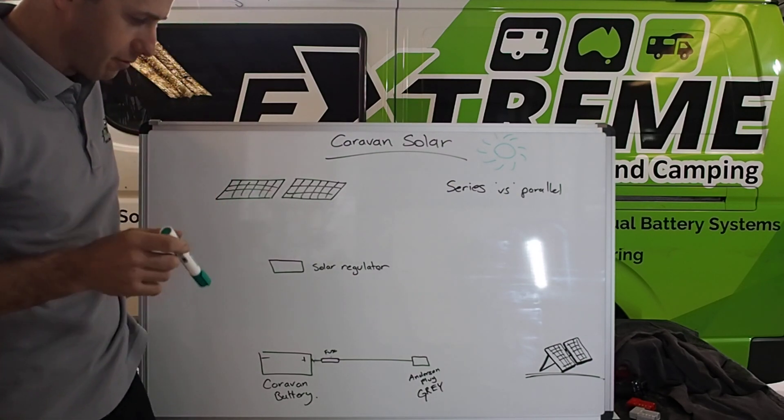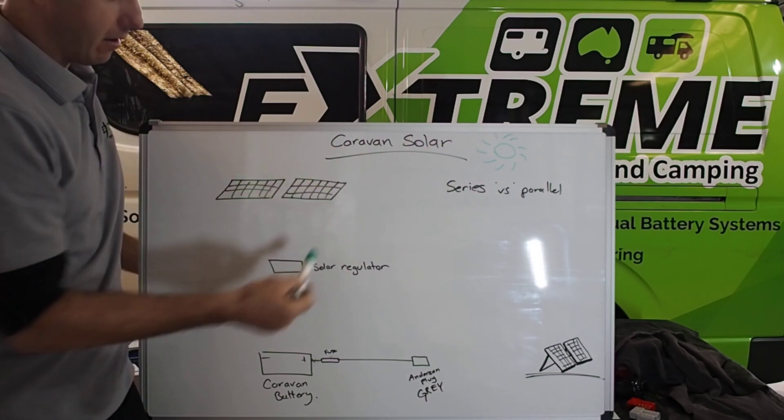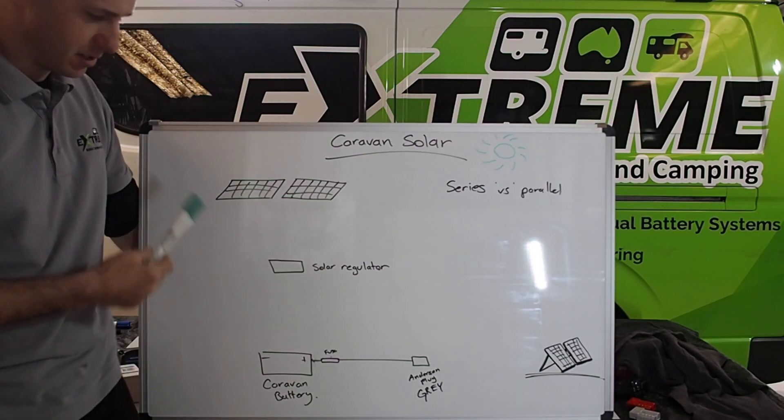There's definitely right and wrong ways to do things. We'll get into series and parallel in a second, but we'll talk about a basic setup first: a couple of panels, a solar regulator, and a caravan battery. It's actually a very simple setup.